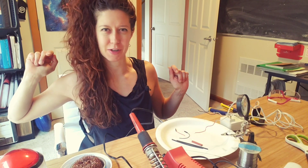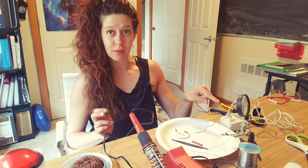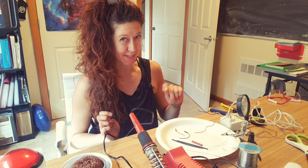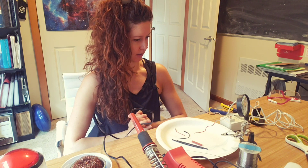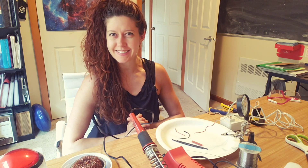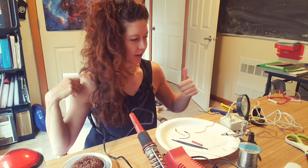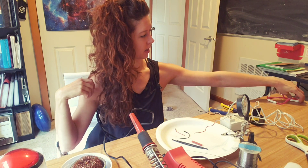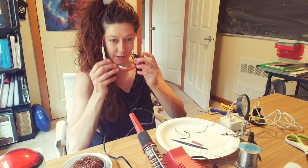Hello lovely humans, Jen Foxbot here. I need to redo some power supply leads that I did a very long time ago, so I thought that I would film myself doing it and just have fun with it. This is how you can modify a power supply to fit your electronic projects.